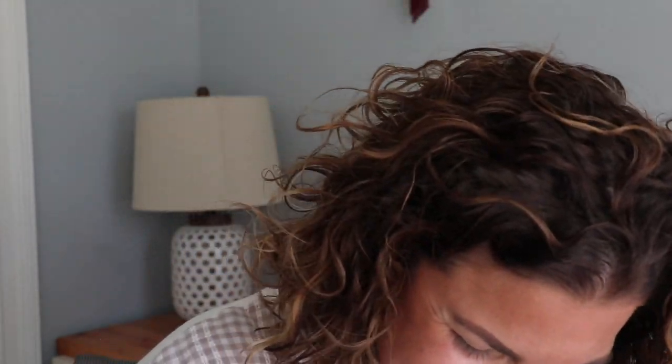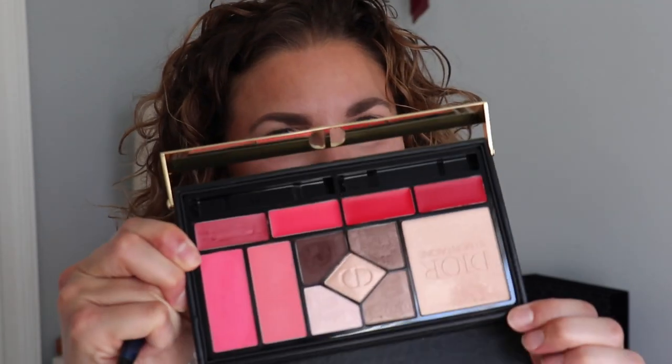That's pretty much all I'm using these days because I don't really want to use anything else. I mean, I should only want to use that if I pay that much for it, right? Do you agree? I agree — I agree with myself. Anyways, let's play around with the eye shadows first, okay?